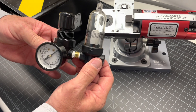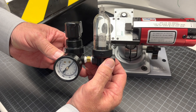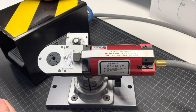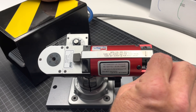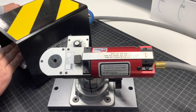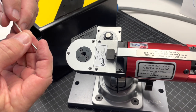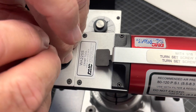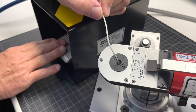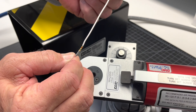Daniels also recommends the use of a filter regulator for all pneumatic tools; this part number is WA-27RF. Now I'm going to use the tool using the foot pedal configuration. Remember to turn the set screw all the way in. Install my contact and wire, and simply activate the foot pedal. There you have a good crimp.